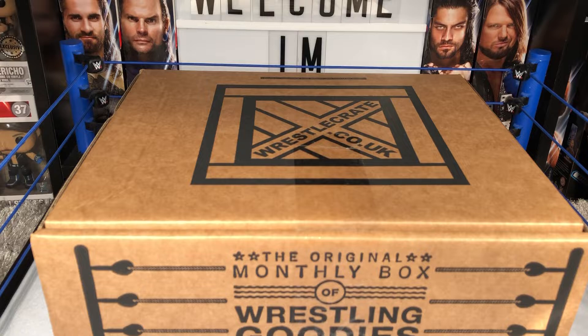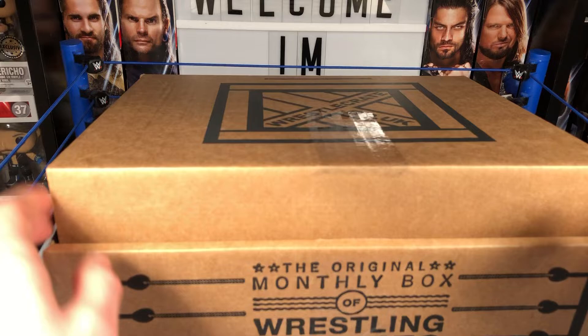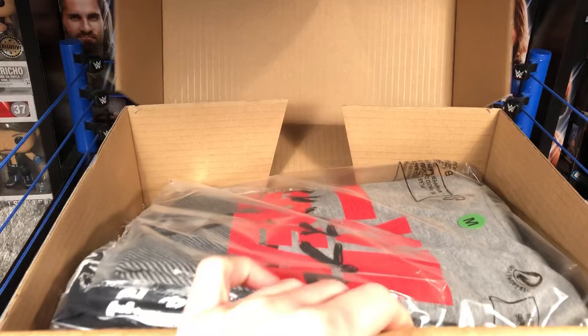So excited to see if we have something good in here. I don't know if it's an autograph or a shirt or anything else, so we'll soon find out. I haven't done one of these unboxings for about two months now, so I'm finally gonna bring one. Let's open it and see what we've got!